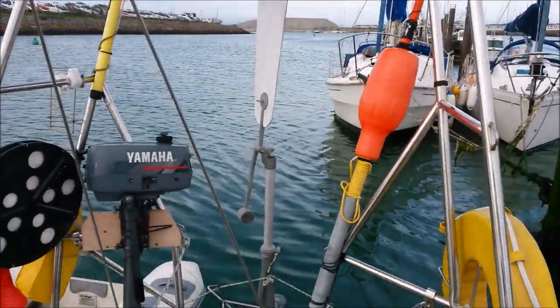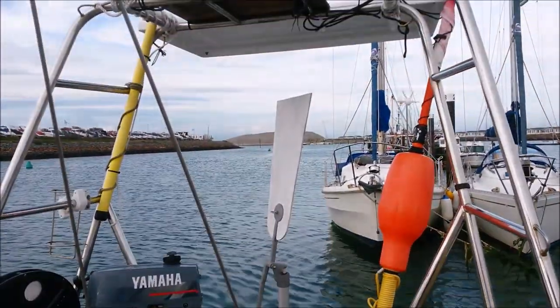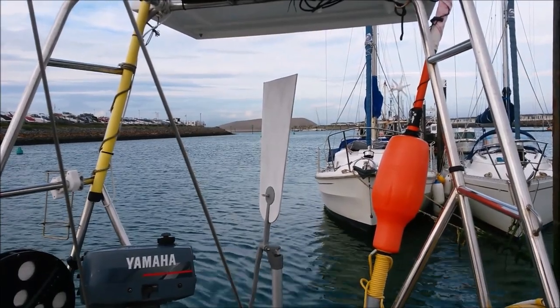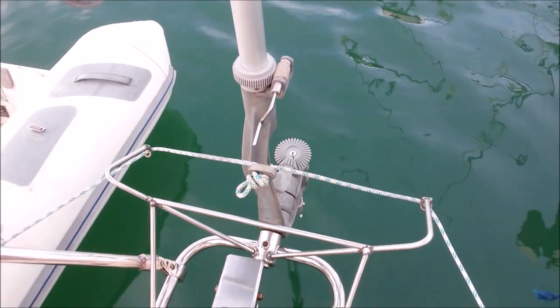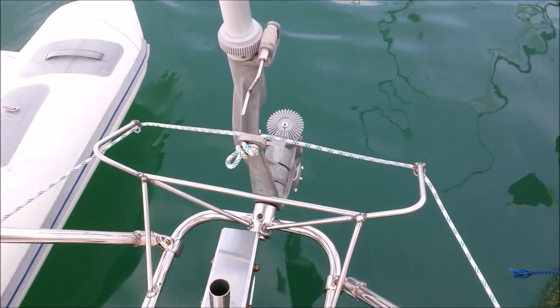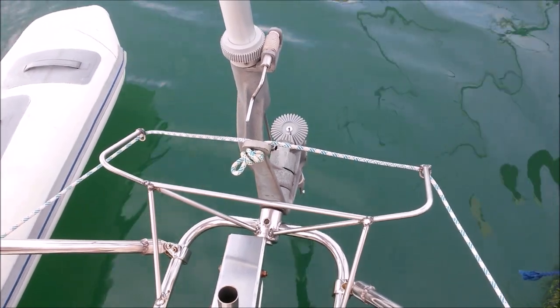The standard wind paddle was going to be just a bit too tall and clash with my radar arch, so I fitted a shorter, wider one cut from 6mm ply — this is the prototype. The cranked handle allows the course to be adjusted, and you can see the mechanism as I move the wind paddle.